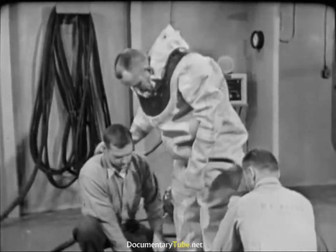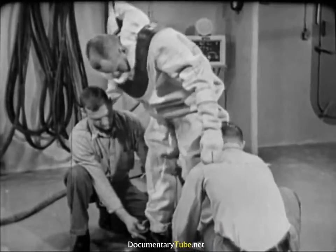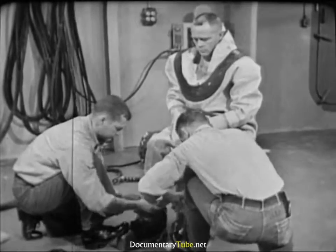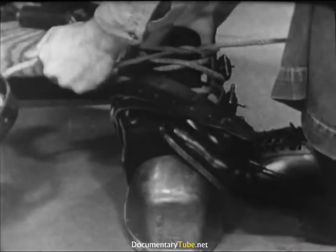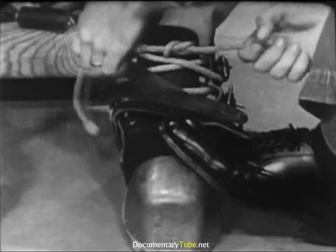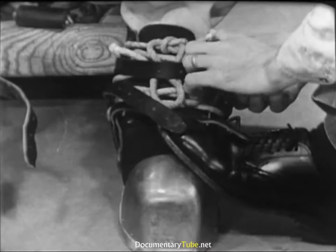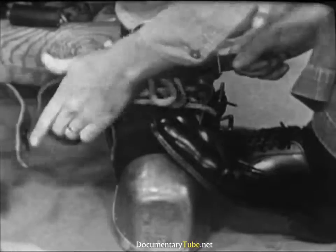Tenders steady the diver as he steps into his shoes. They draw the lacings up firmly and tie them off with a square knot. The shoe straps go over the end of the lacing, again to avoid fouling.